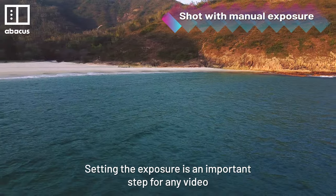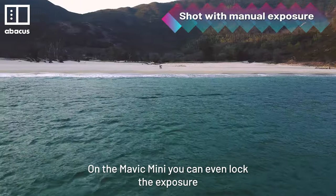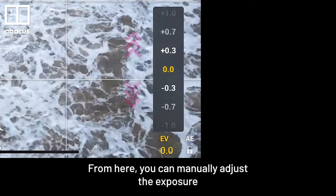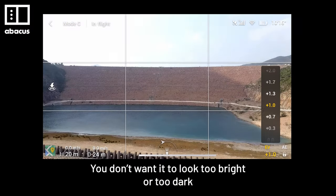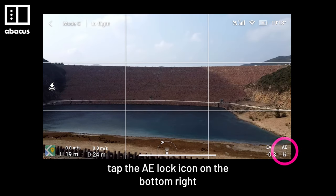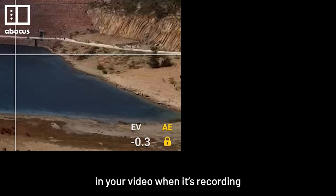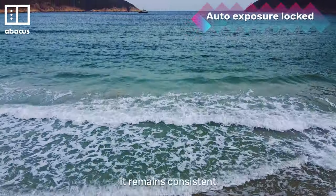Setting the exposure is an important step for any video. On the Mavic Mini, you can even lock the exposure. Tap the EV icon on the bottom right. From here, you can manually adjust the exposure to get the correct brightness — you don't want it to look too bright or too dark. Once you have set the correct exposure, tap the AE lock icon on the bottom right. This will prevent sudden exposure changes in your video when recording, so when you are doing ground-to-sky shots, it remains consistent.